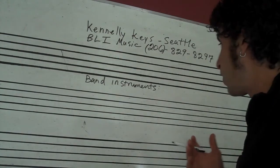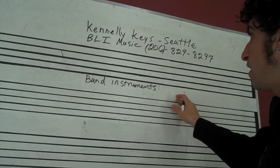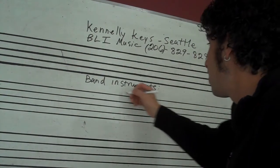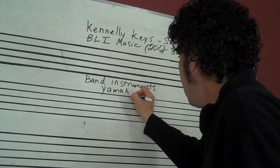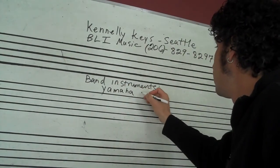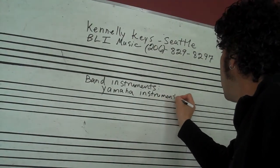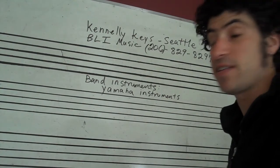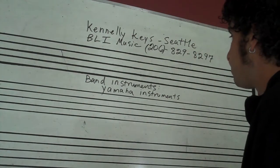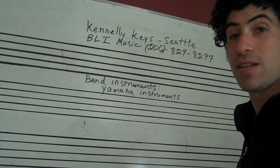That mostly goes for band instruments. As far as a type of instrument, I usually recommend Yamaha. Yamaha is a really good company — their instruments are very consistent, and their student model band instruments, I think, are the best on the market.